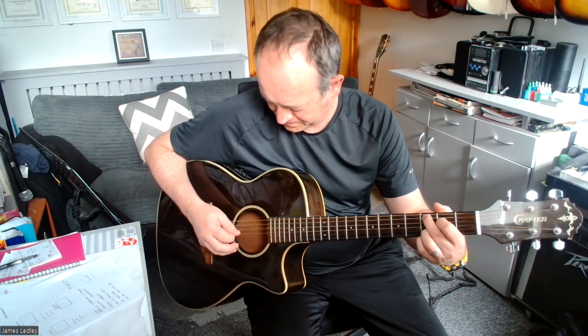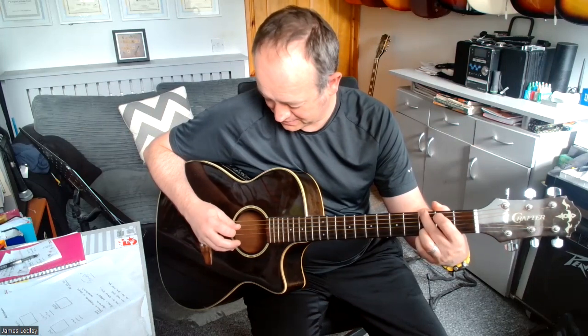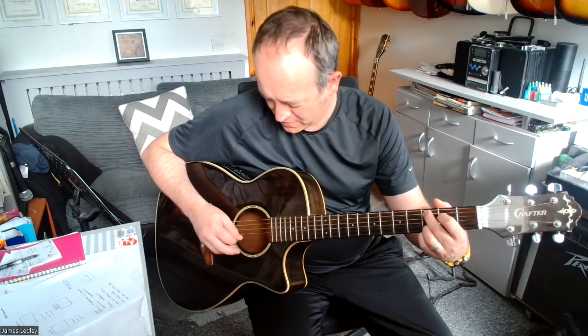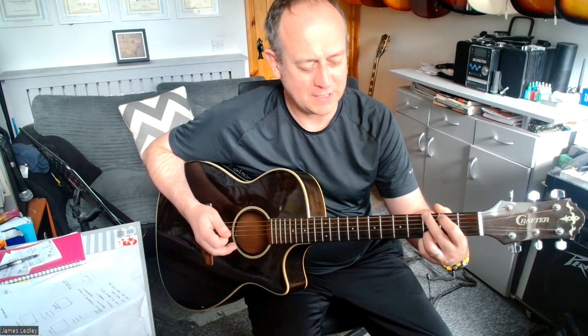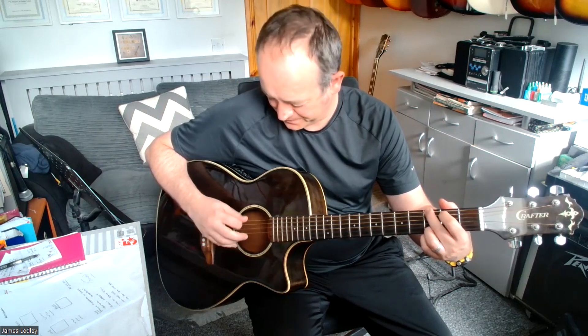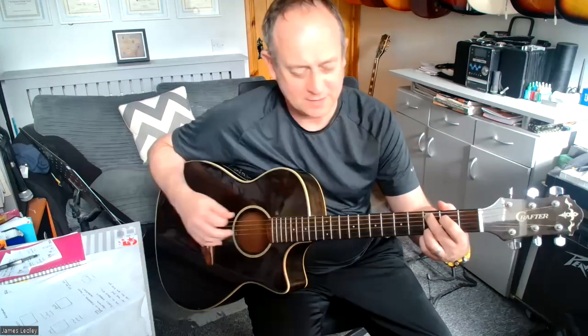Then hit string 3. So: 5, 4, up 2, 3, hit 3. Play your G and hit string 6. On G we're going 6, 4, and up 2, 3. So back again from the C add 9: 5, 4, 2, 3 on and up, hit 3. Then go to your G chord: 6, 4, 2, 3 on and up.